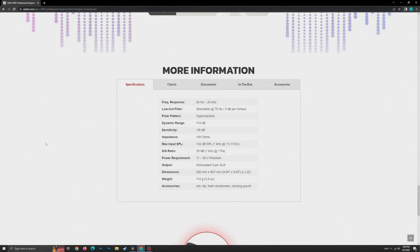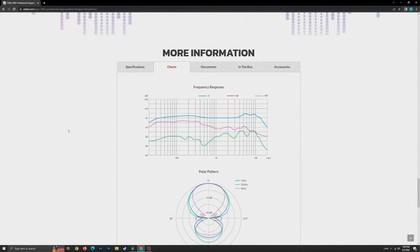A couple other specifications: it's pretty standard for a condenser mic, sensitive from 20 Hz to 20 kHz. The frequency response chart is relatively flat — there's a bit of a boost in the low frequencies, pretty flat through the mid to mid-highs, and then it starts getting boosted up in those mid-highs and high frequencies, but it's not anything too crazily sculpted.